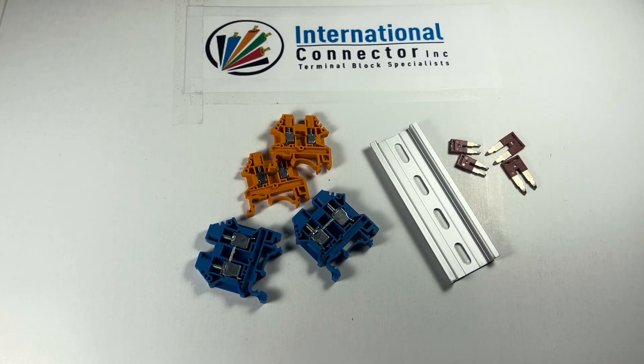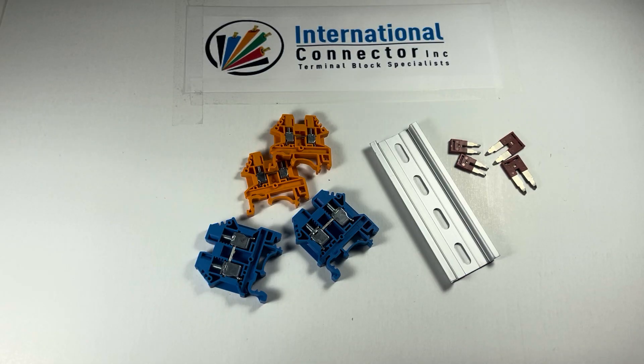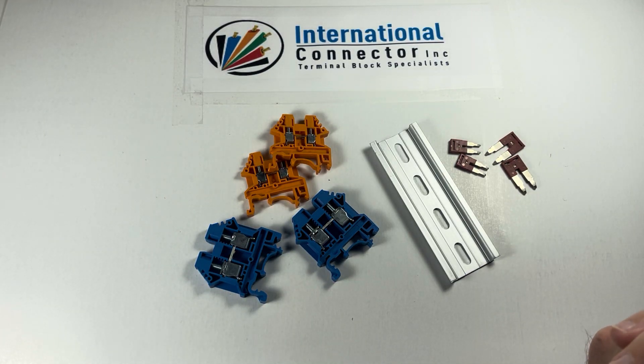Hi everybody, this is Clayton from International Connector. Wanted to show you a video about some jumpers on our DIN rail terminal block site.